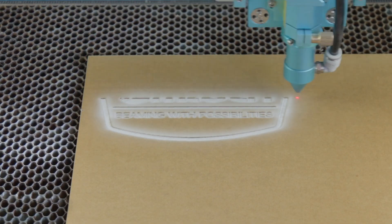Ever wonder what a CO2 laser can actually cut? Knowing the right materials is the difference between clean cuts and costly mistakes.